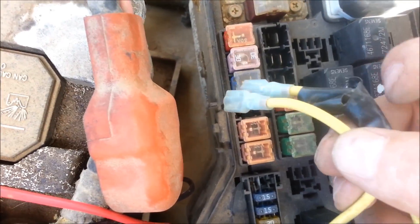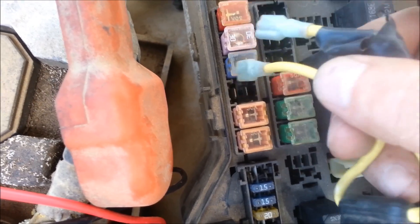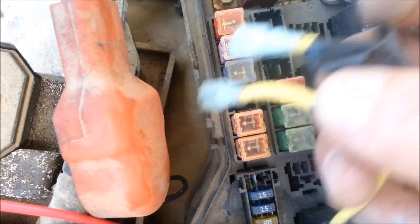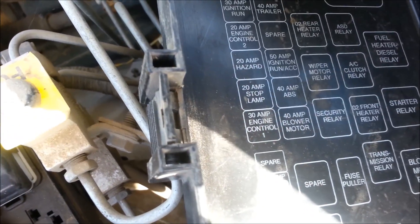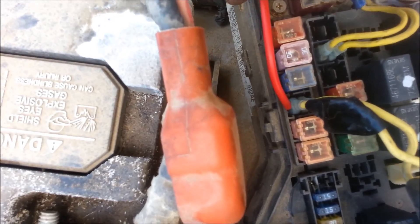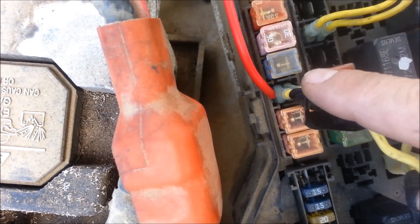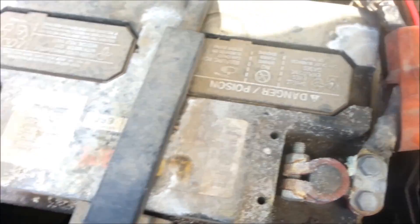I'm going to use this — however you have to get in there, use a connection and plug it in. You could potentially use any of these fuses, but since that one's the 20-amp hazard light it seems like it makes the most sense to use. There's the hot wire wired into the left side of the hazard fuse — so it's wired in.